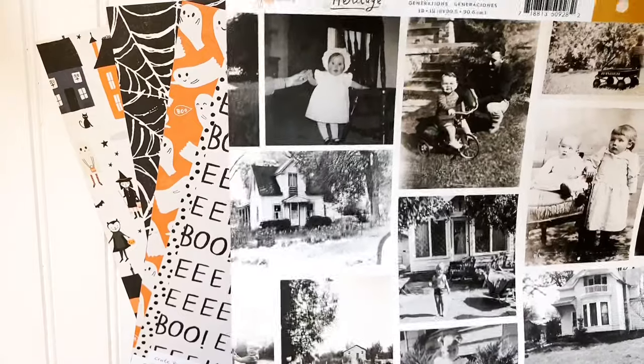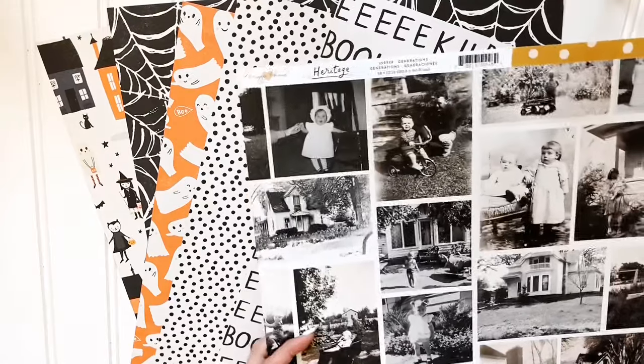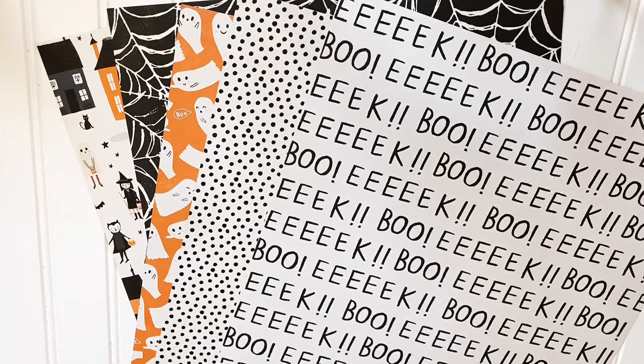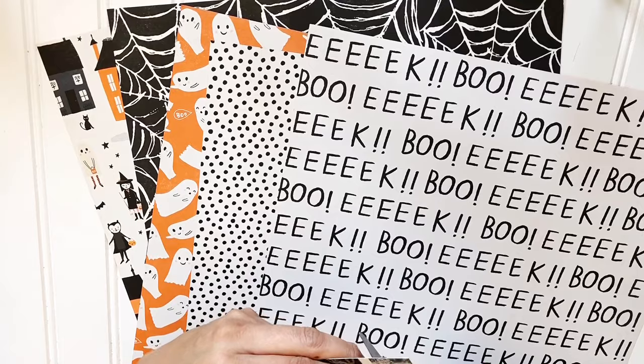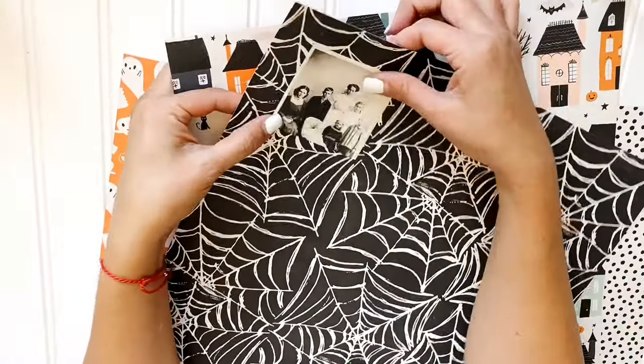This beautiful paper is from the Frank Garcia Studio — I had the pleasure of working there, and I have a fun code for you to use online to purchase some of these pieces, so stay tuned for that. This is part of the Maggie Holmes collection called Heritage. Just that paper with the pictures, and I thought it would work great for Halloween. The rest of the paper you're seeing is crepe paper from the Hate Pumpkin line, and I absolutely love it.